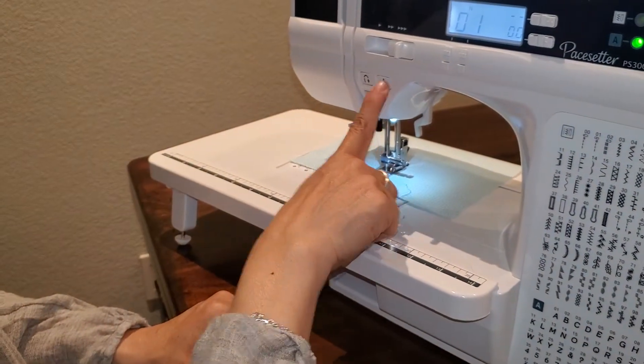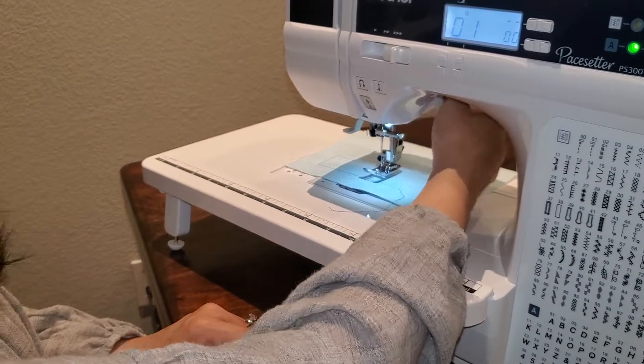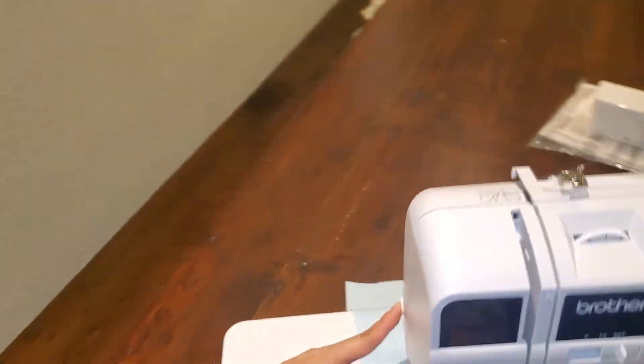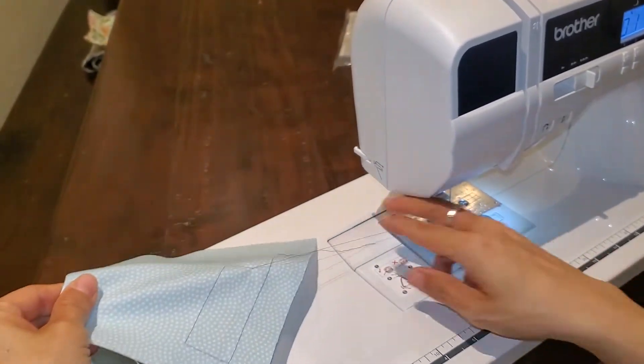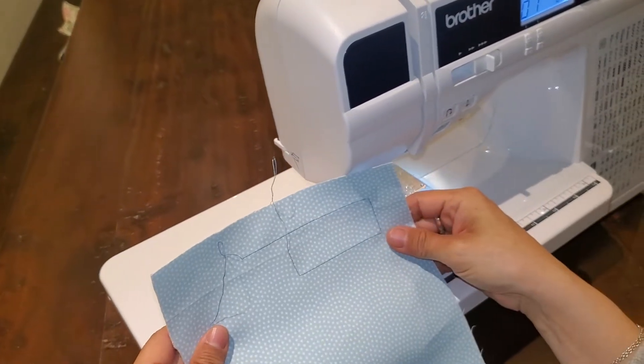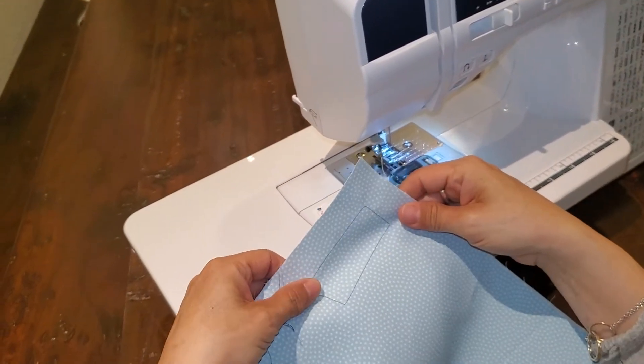I'm going to go ahead and put my needle up, raise my foot, and on the side of my machine over here I've got a little cutter. I can just pull my threads and go ahead and cut, and I am done. And it's got a beautiful stitch.